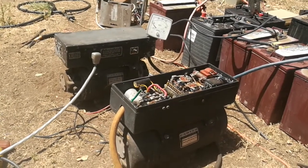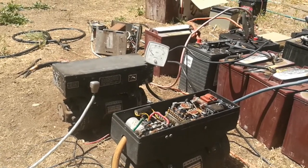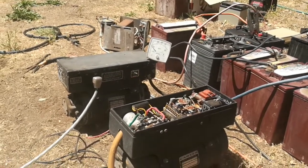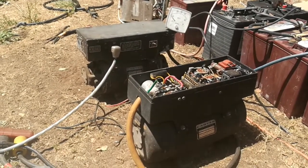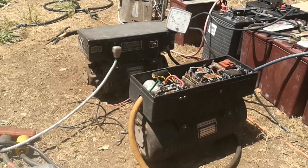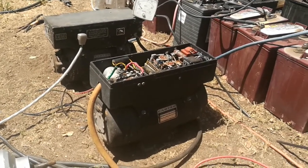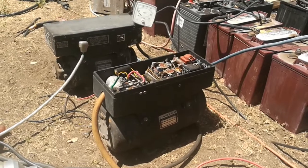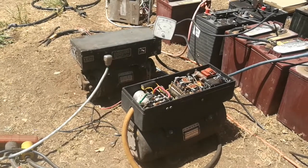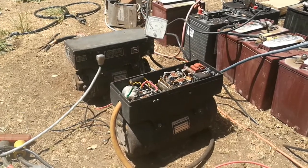I read that these converters were used commercially for subways — they had really big ones in the subway basements of New York City to power the trains. But for residential and home use, you just don't see any products like this on the market anymore. I think they should rebuild these machines and consider making them for mechanical off-grid systems, versus electrical inverters that tend to fail more often than not.